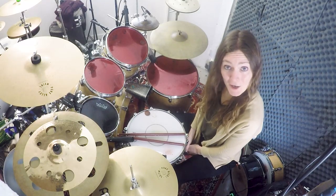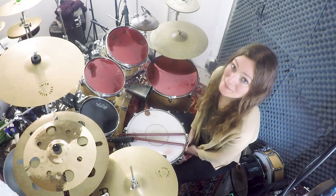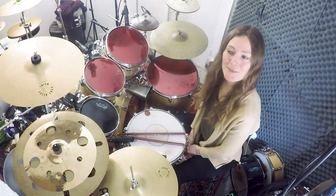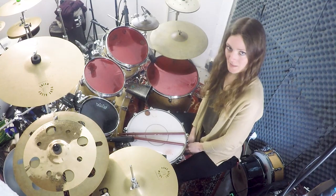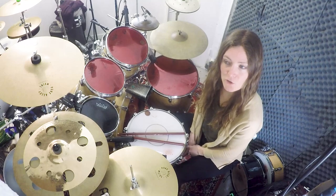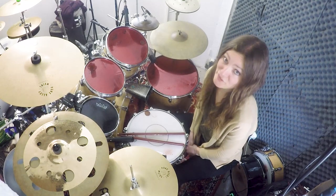Hi everyone, I hope you're doing all fine. It's been quite a long time since my last studio video. Today we're going to practice a special rhythm. It's about superimposing groups of four, five and six.